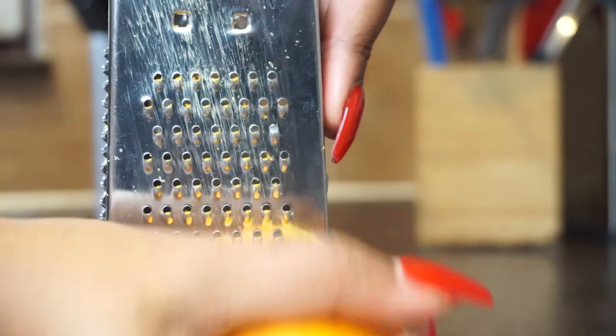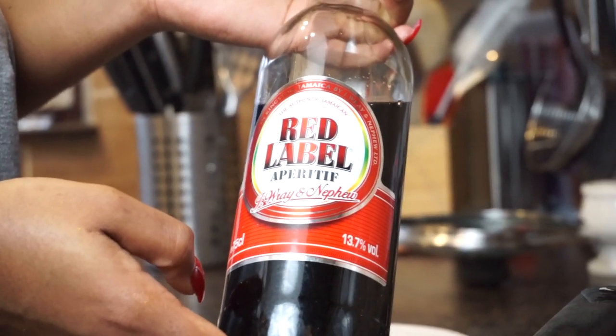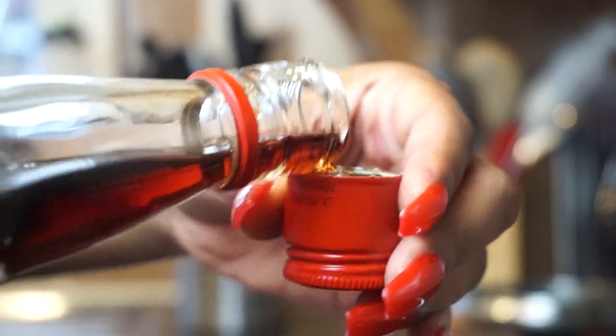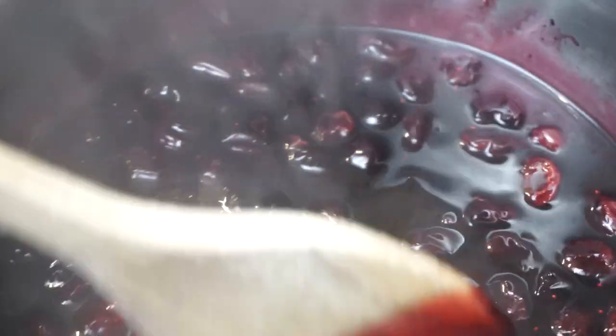I'm going to add in my orange zest and some nutmeg, then we're going to be a little bit naughty and add in some red label wine — just a touch, not too much, but it's up to you how much you want to put in. Of course it's purely optional. Then we're going to allow that to come back to a boil.